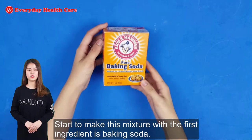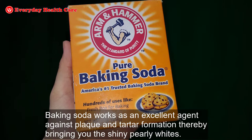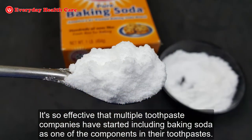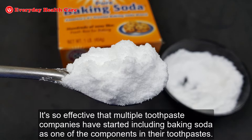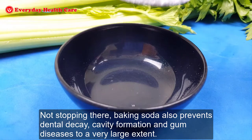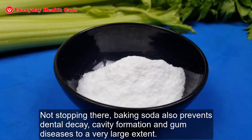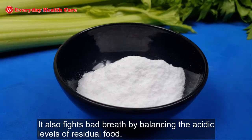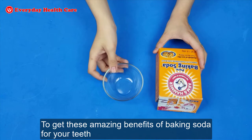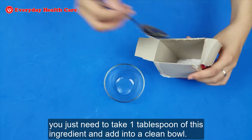Start to make this mixture with the first ingredient: baking soda. Baking soda works as an excellent agent against plaque and tartar formation, giving you shiny pearly whites. It is so effective that multiple toothpaste companies have started including baking soda as one of the components in their toothpaste. Baking soda also prevents dental decay, cavity formation, and gum disease to a very large extent. It also fights bad breath by balancing the acidic levels of food. To get these amazing benefits, you just need to take 1 tablespoon of baking soda and add it into a clean bowl.